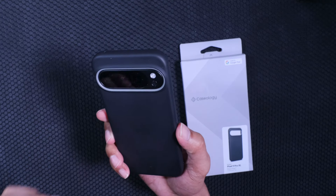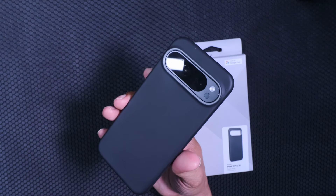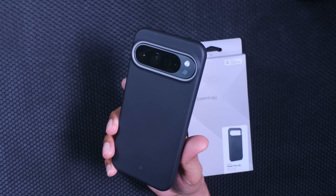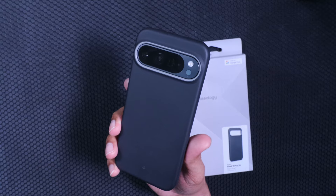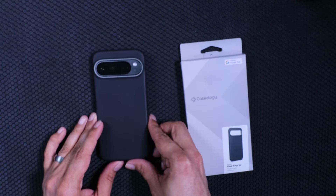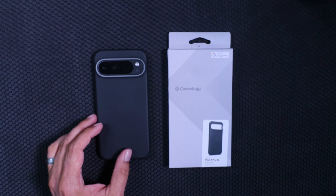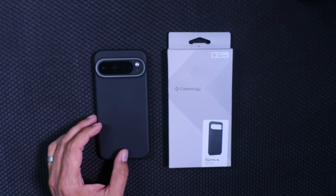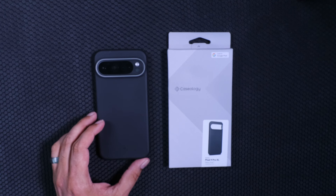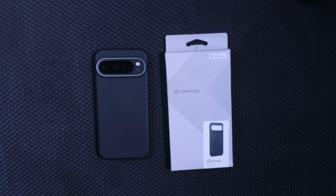It's the Nano Pop, so that's just a little pop of color, but they do have more colorful options on their website. I got this off Amazon, but you can also get it from Caseology's website. You might see ads on TikTok or Instagram — a lot of new phones are coming out right now. But if you're looking for something that feels good, gives you grip, and comes in different colorways you can mix and match, the Caseology Nano Pop is a really good case.